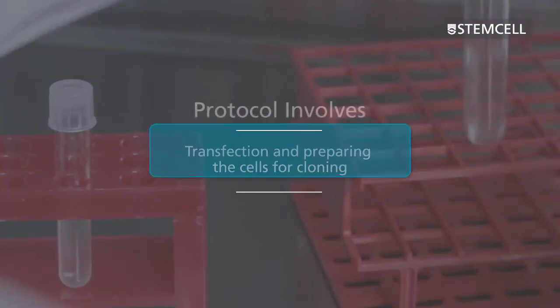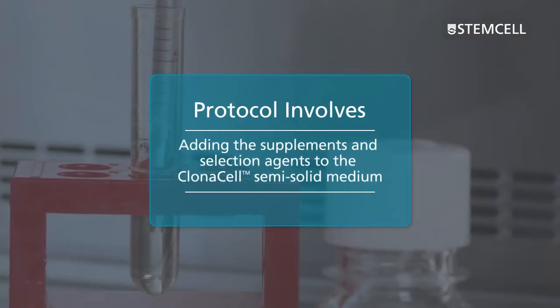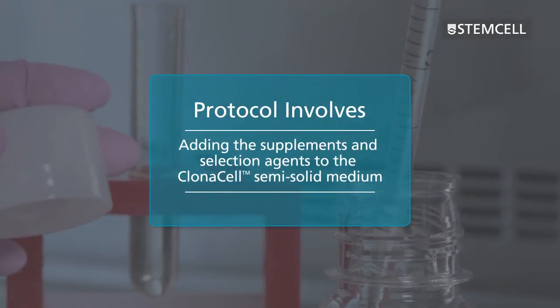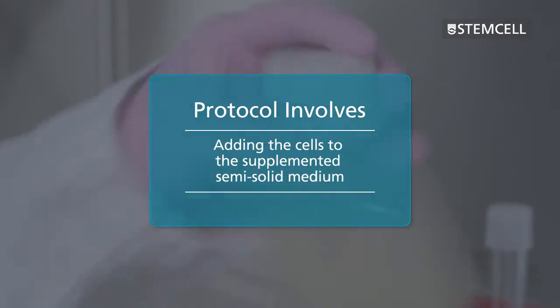The protocol involves transfection and preparing the cells for cloning, adding the supplements and selection agents to the Clonacell semi-solid medium, and adding the cells to the supplemented semi-solid medium.